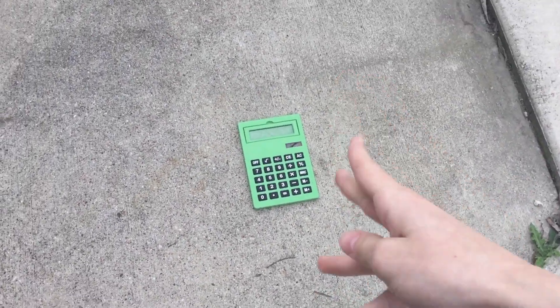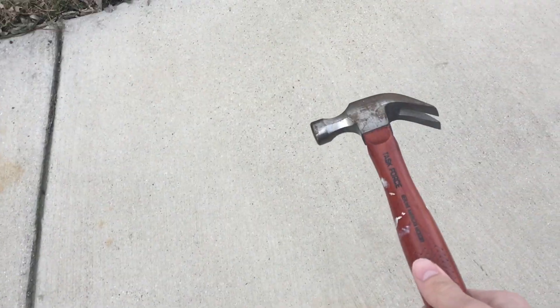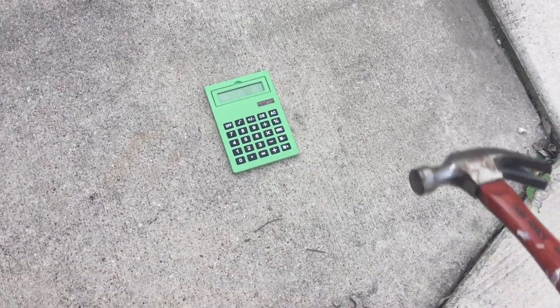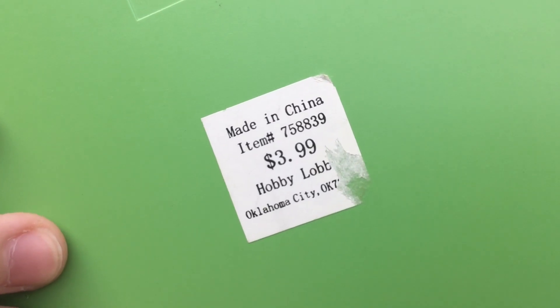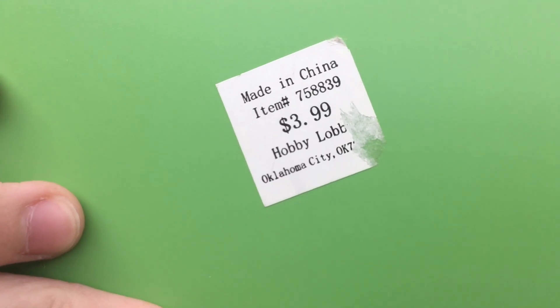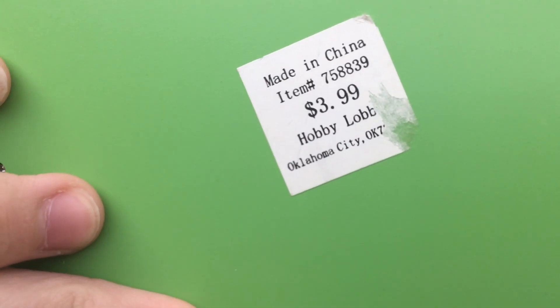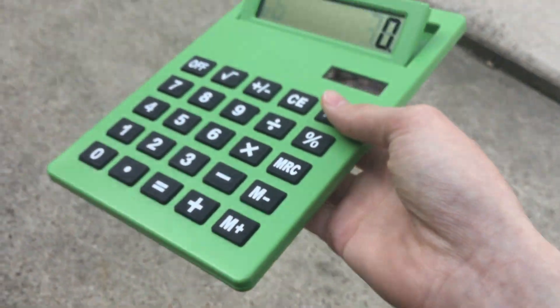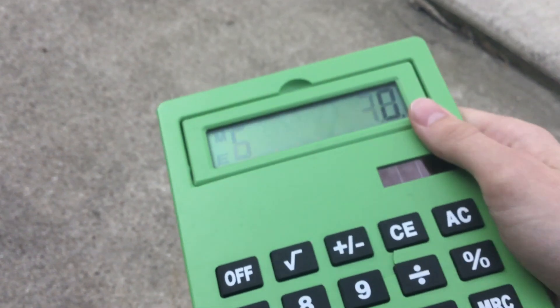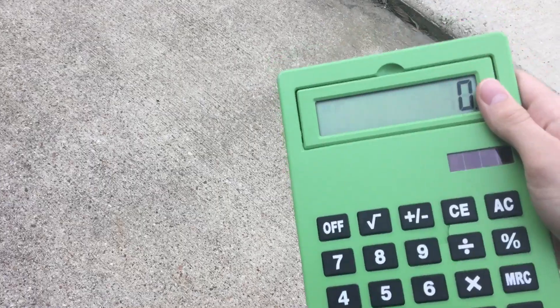Hey guys, so I'm going to do a little thing with this calculator. I brought with me a hammer, which I'm pretty sure you can put two and two together and figure out what the fate of this calculator is. This is a $3.99 calculator from Hobby Lobby. We got it in Oklahoma City apparently. Must have been a while ago since I do not remember that. The calculator still works for some reason. Some of the digits are done. But yeah, let's start.